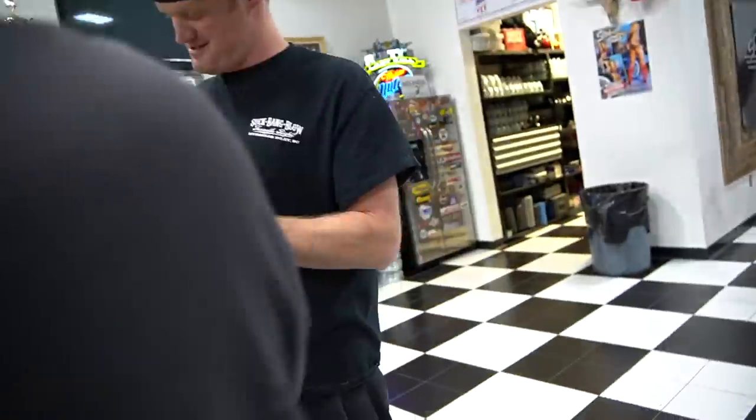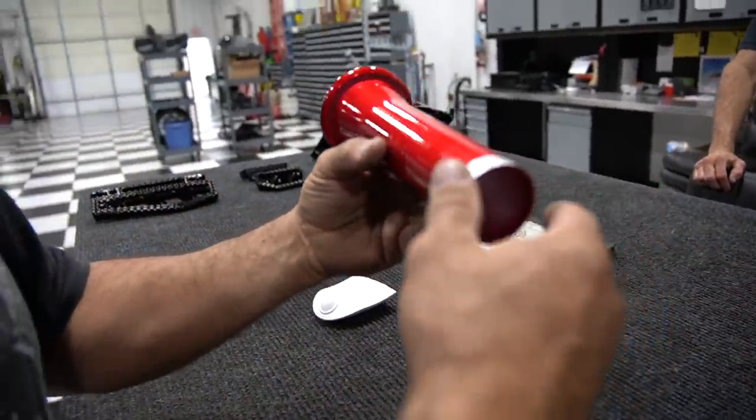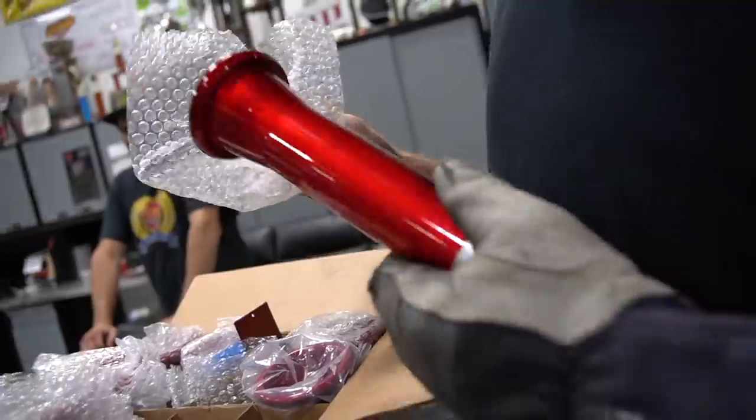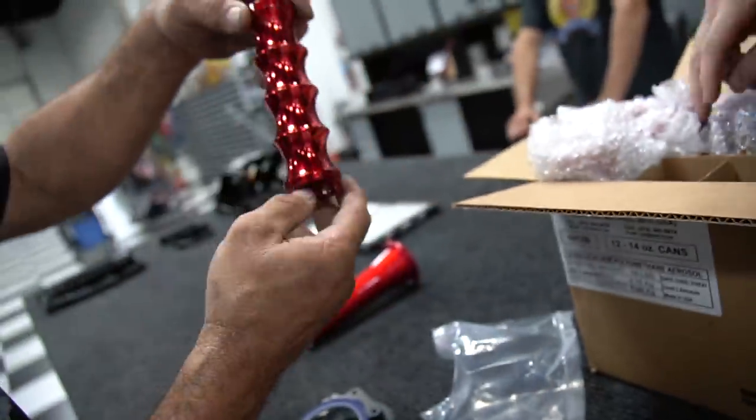Those look freaking good — that looks like candy. Look at how good those look. Holy, it looks like anodizing. And that's powder coat. See how it looks over polish?